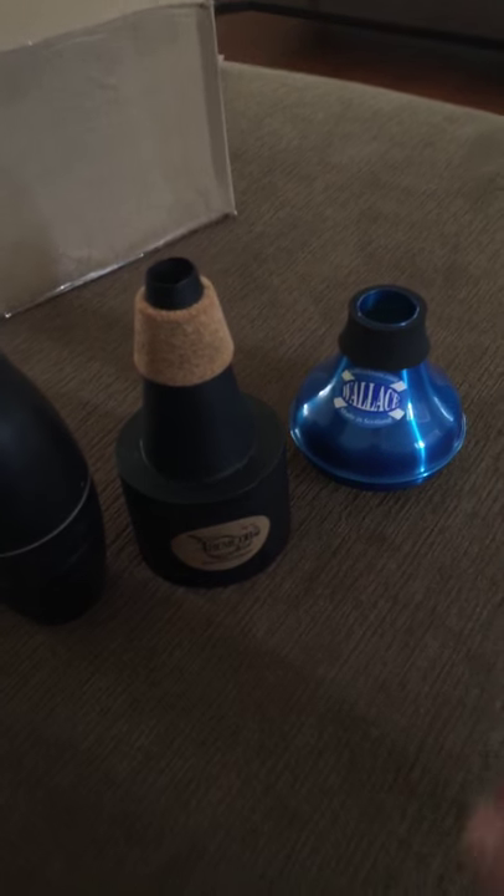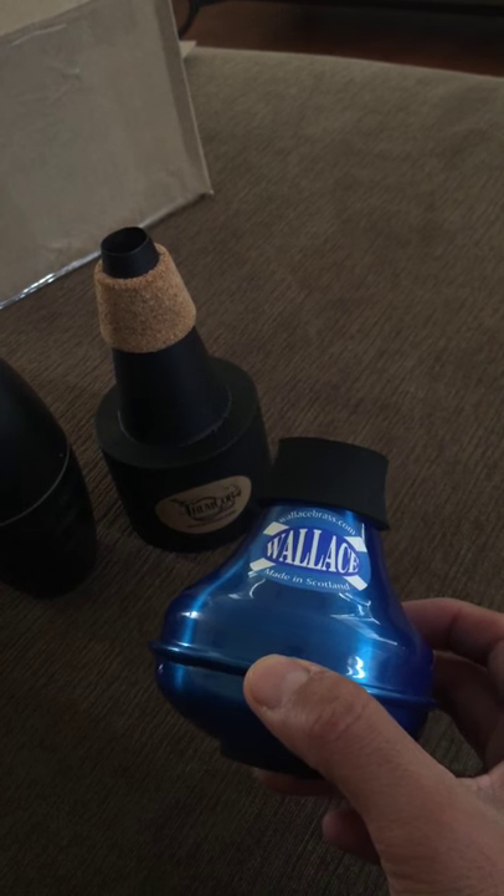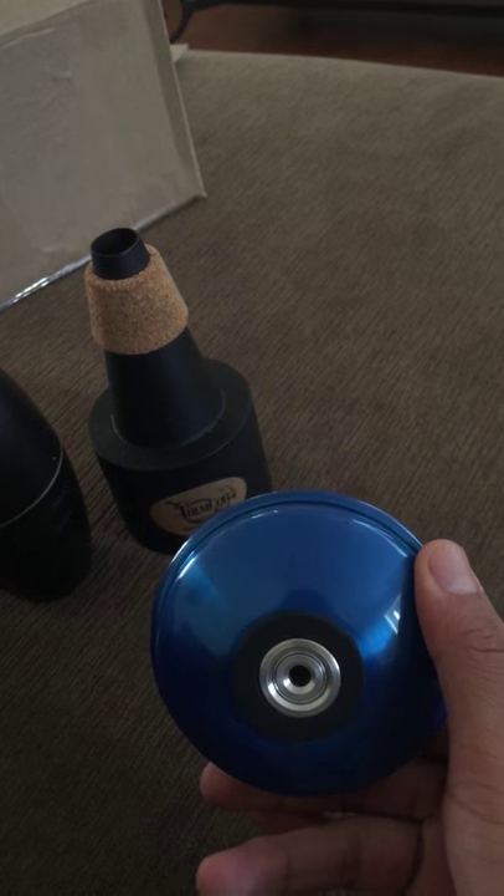Here's the Wallace. This is their new studio practice mute. It comes with a little resistor in there — pushing it out with a pencil or something really thin. For some reason this thing does not fit in my horn correctly. I don't have anything special about my bell — it's a normal sized bell. But I'll go ahead and hold it and play it at the same time.